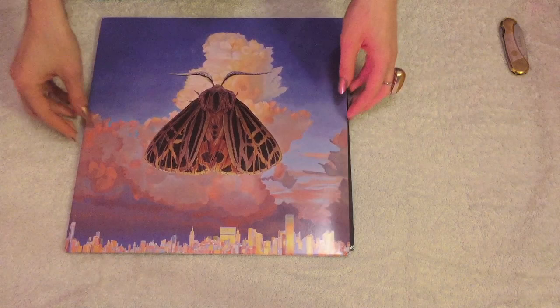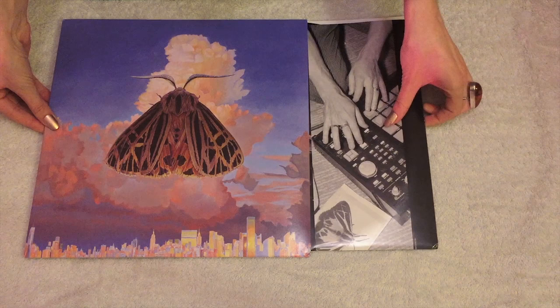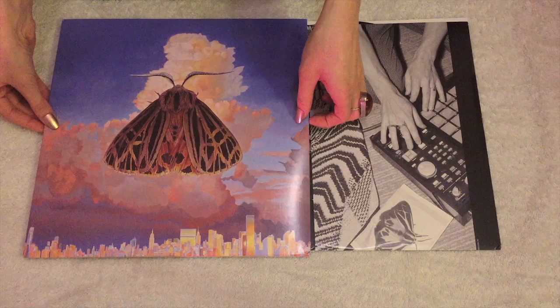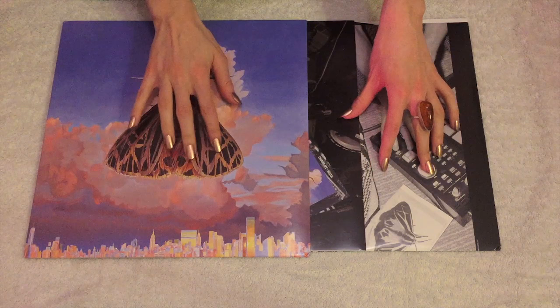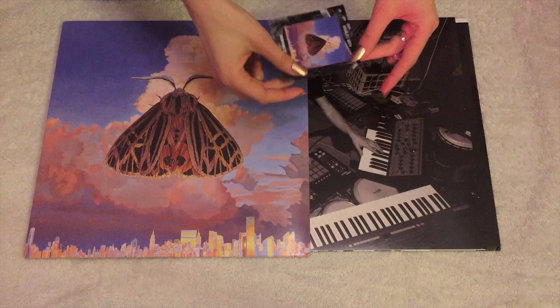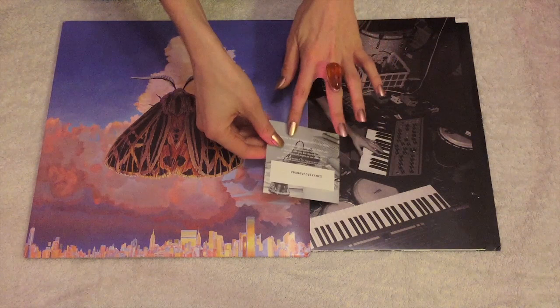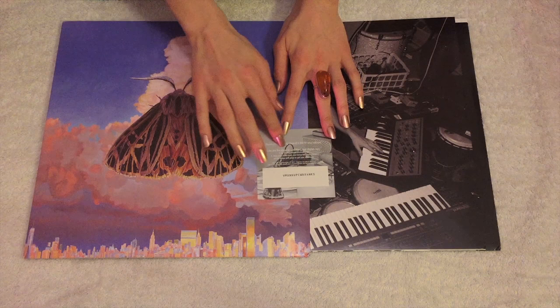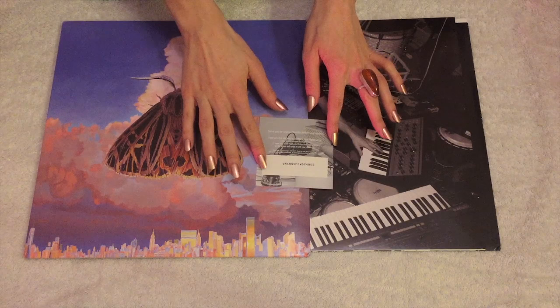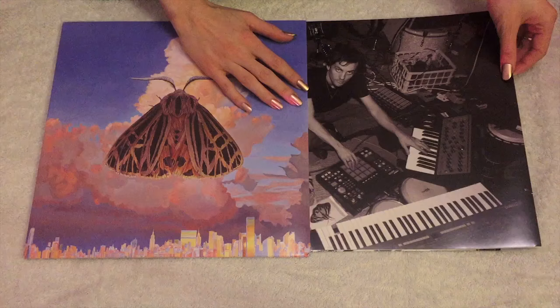Let's take a look inside. I'm gonna move these out of the way. Looks like a record sleeve, and there's something else in here too. Gently take it out. Here we have a small piece — it says Chairlift Moth, from vinyl to digital, chairlift.com. And you can see there's a code with numbers and letters to download the record with. And there's something else — let's see what it is.